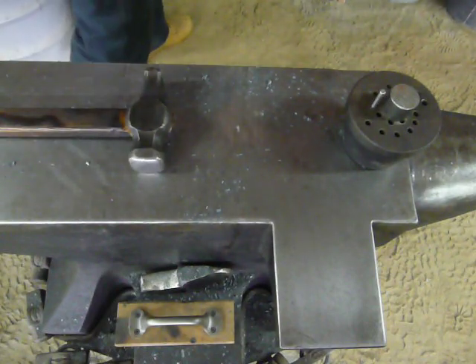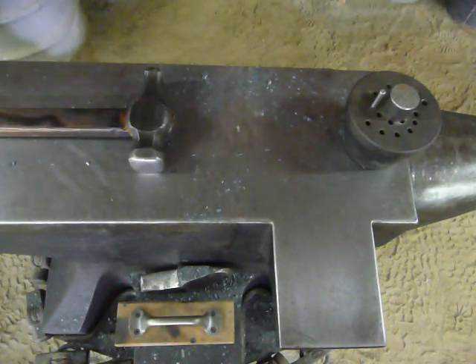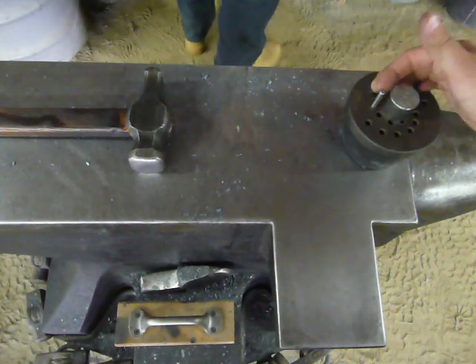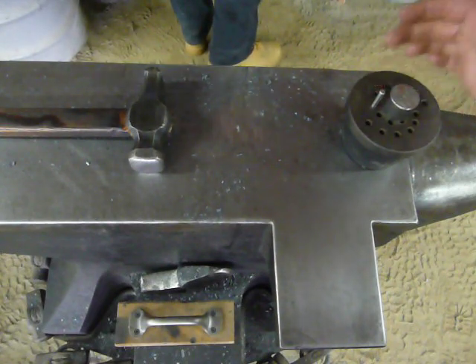We're going to go back in the fire. This time when we come out, we're going to quench the curlicue end — by quenching it, it goes against the dowel pin and saves it from being deformed when you're pulling to make your hook.